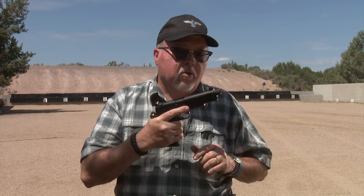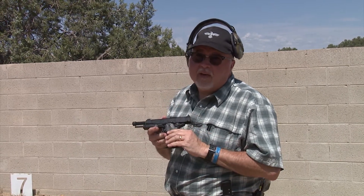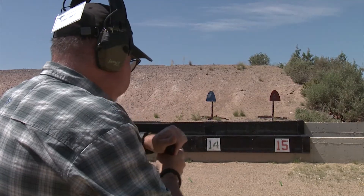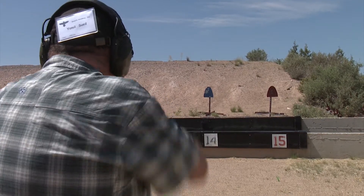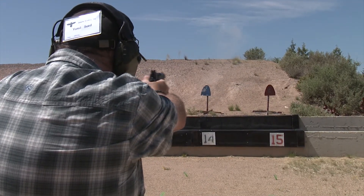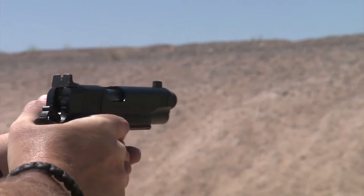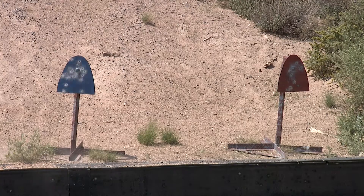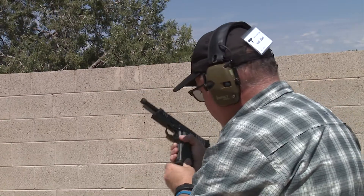Let's go to the range and shoot it a little bit. We don't have the suppressor today, but in the future we'll go ahead and shoot it with it. Let's go have some 1911 .45 ACP double stack fun and see how it performs. That's a lot of 1911 fun without reloading.